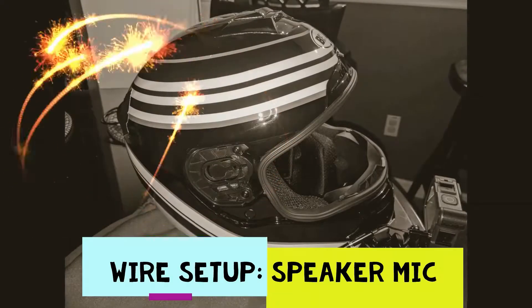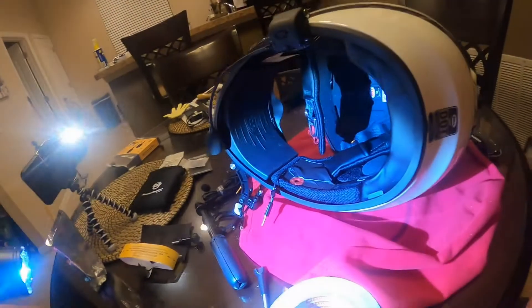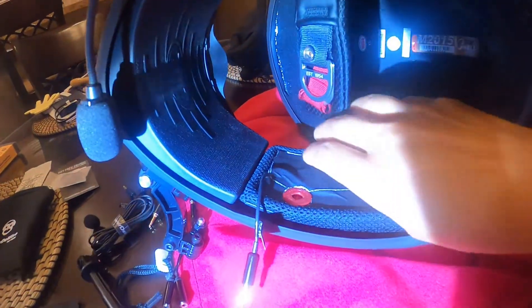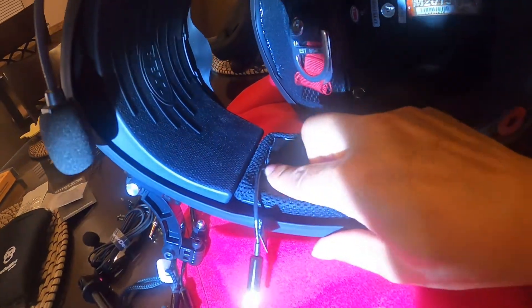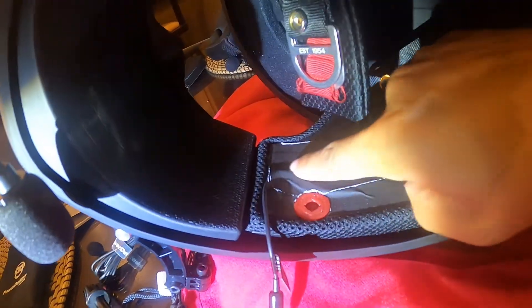First thing you got to do — I've got the helmet. I'm going to be using gaffer tape to tape all the lines down, because one thing I hate is when I take my helmet apart, all these wires come flying at me. Gaffer tape will keep everything nice and neat, right Joelle? I put all the wires in this groove in here and taped it down with gaffer tape.